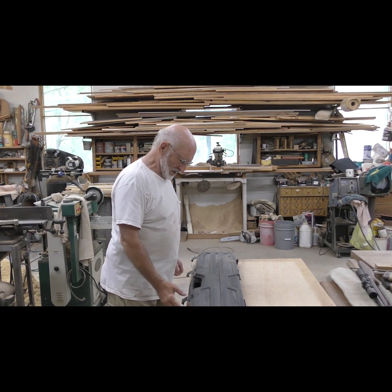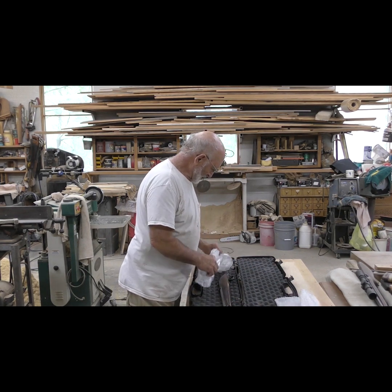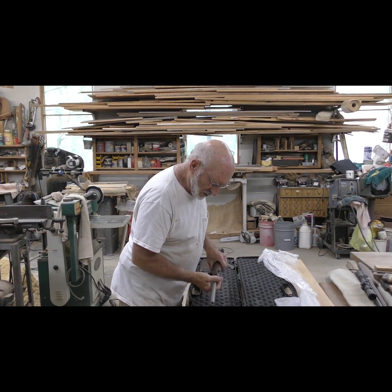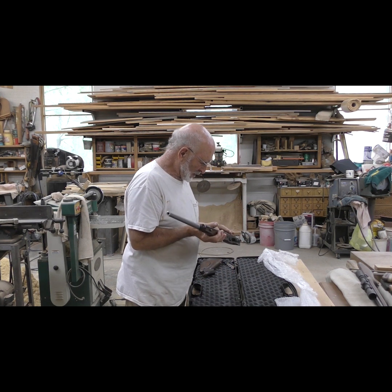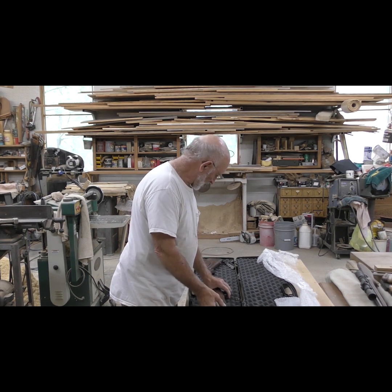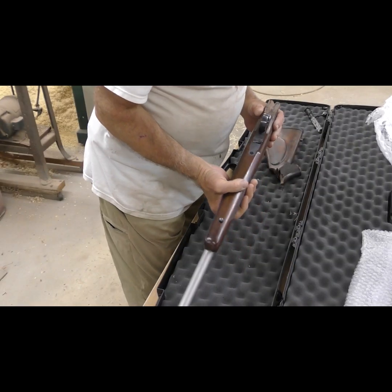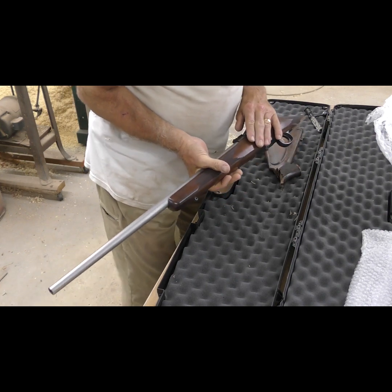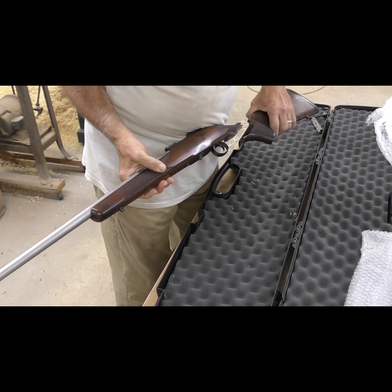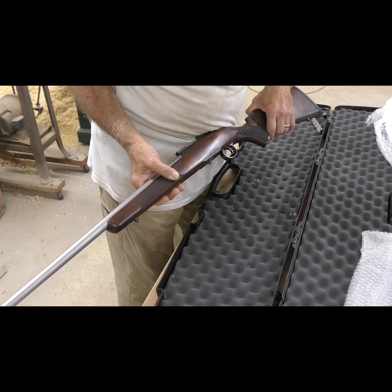Welcome to my shop. I had a customer contact me not long ago and said their rifle had taken a fall off of a gun rack. This is a Cooper — a Cooper rifle in 22 Hornet, an M38 Cooper Arms, and it had a bad day. They're wanting me to try to put this back together because apparently the man that owns this is an elderly gentleman and he and whoever started Cooper Arms — Mr. Cooper — were friends, and he had this rifle custom made for him.